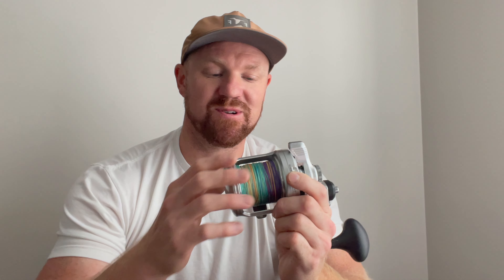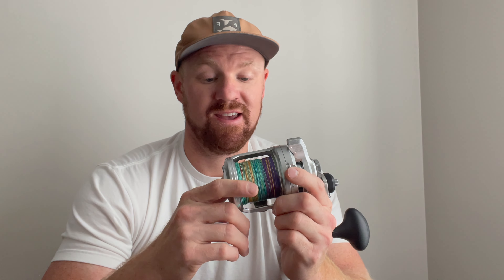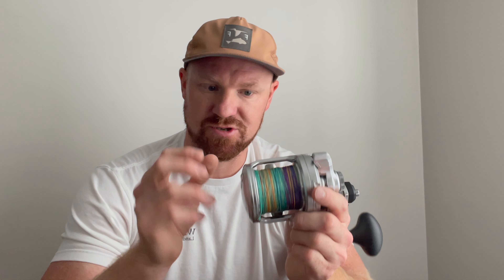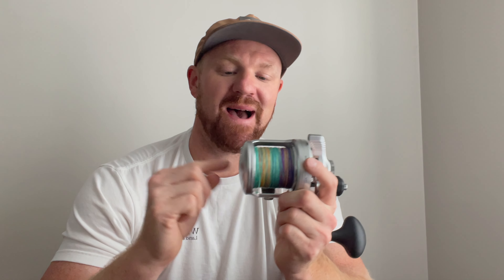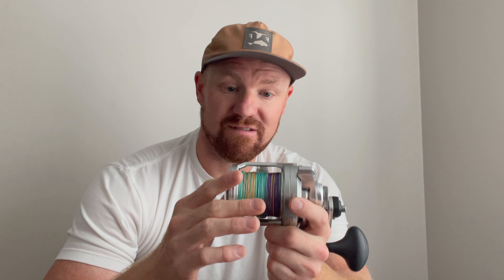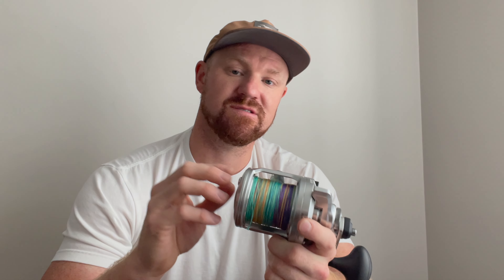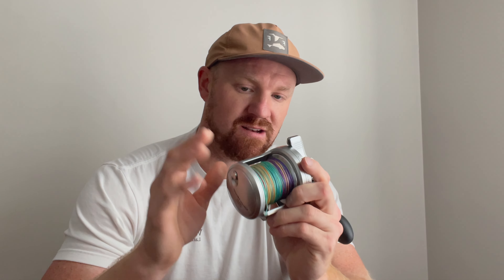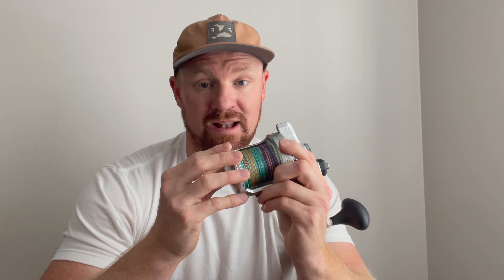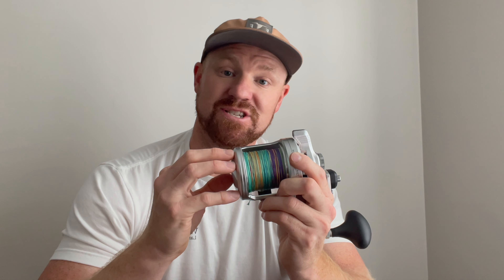The second negative is that this reel is heavy. My intentions were to use it as a bottom rod with live and cut bait, but also to switch it up and put a jig on when I'm drifting to cover ground. I quickly learned that this thing will wear you slam out. Luckily, Shimano is actually going to be releasing a size 8 and a size 10 along with the 12 and 16 — this being the 16 — and I think those are going to be a lot better option for people considering this reel as a jigging reel.